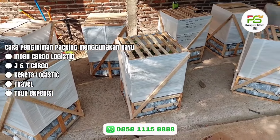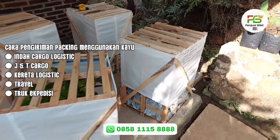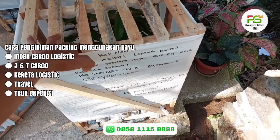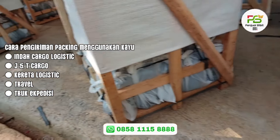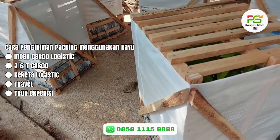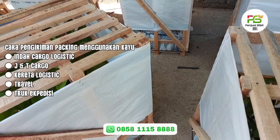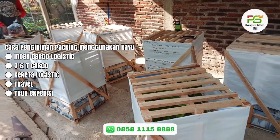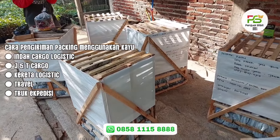Packingnya sekarang sudah selesai teman-teman. Bagian sisi-sisi sampingnya sudah kita silang. Di bagian bawah polybagnya sudah kita ikat, sisi samping sudah kita kasih karung baru, dan di bagian terluarnya sudah kita silang. Packingnya sangat kuat, pokoknya safety sekali.